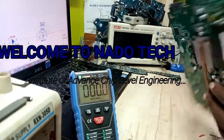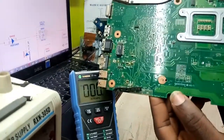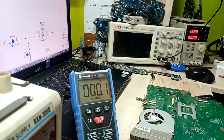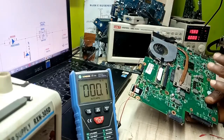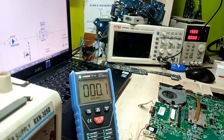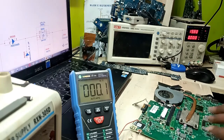Good day ladies and gentlemen. This is a dead case of a Toshiba motherboard and this is Invent Tech. I will try to make this video in two languages, building my channel so that anybody who speaks either of these two languages will benefit from this video.